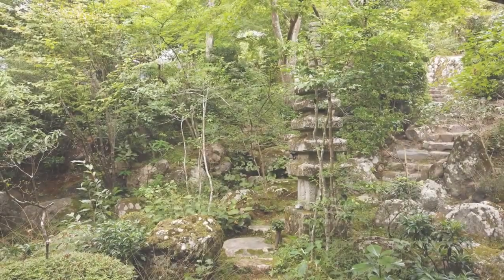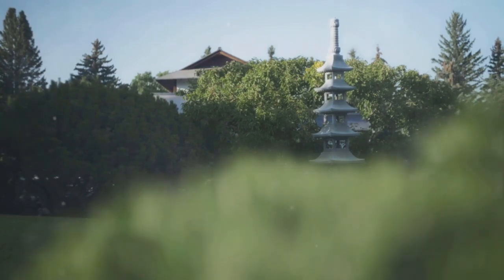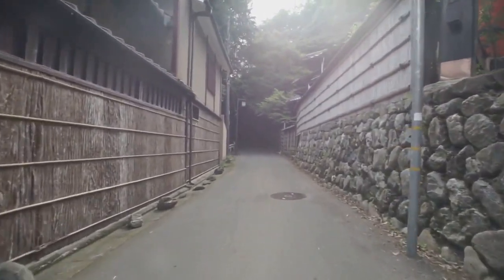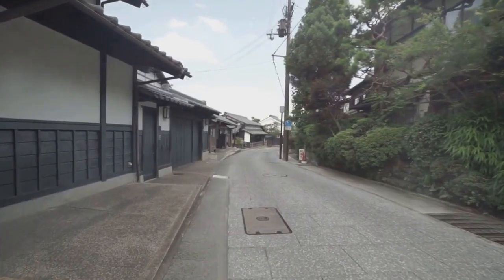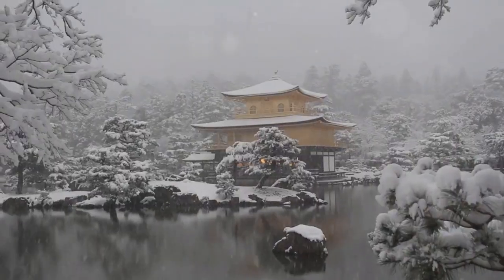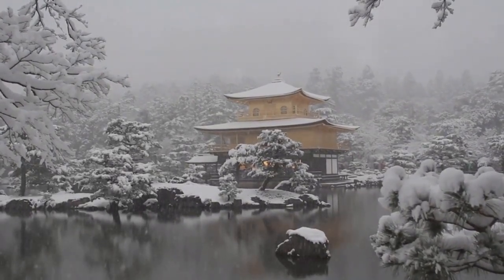The final touch to your Zen garden is the incorporation of mindfulness. This is achieved by creating spaces that encourage contemplation and serenity. Consider adding meditation spaces, peaceful corners for quiet reflection. Stepping stones can guide your journey, leading you on a mindful walk through your garden. Winding paths can create a sense of mystery and exploration, inviting you to slow down and fully immerse yourself in the natural beauty around you. With mindfulness incorporated, your garden becomes an outdoor sanctuary, a place of peace and tranquility.